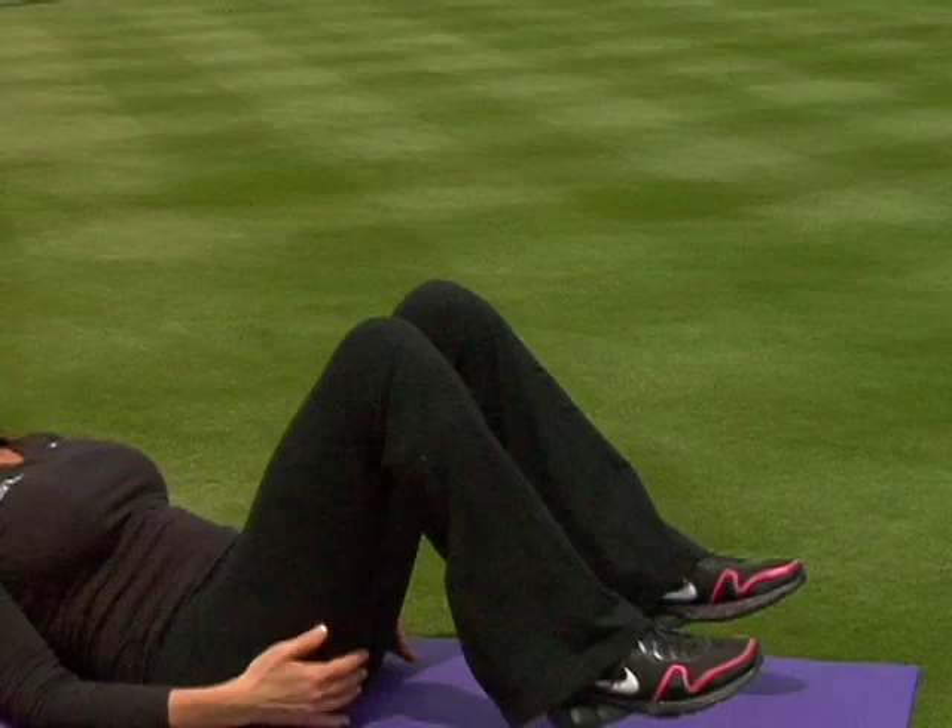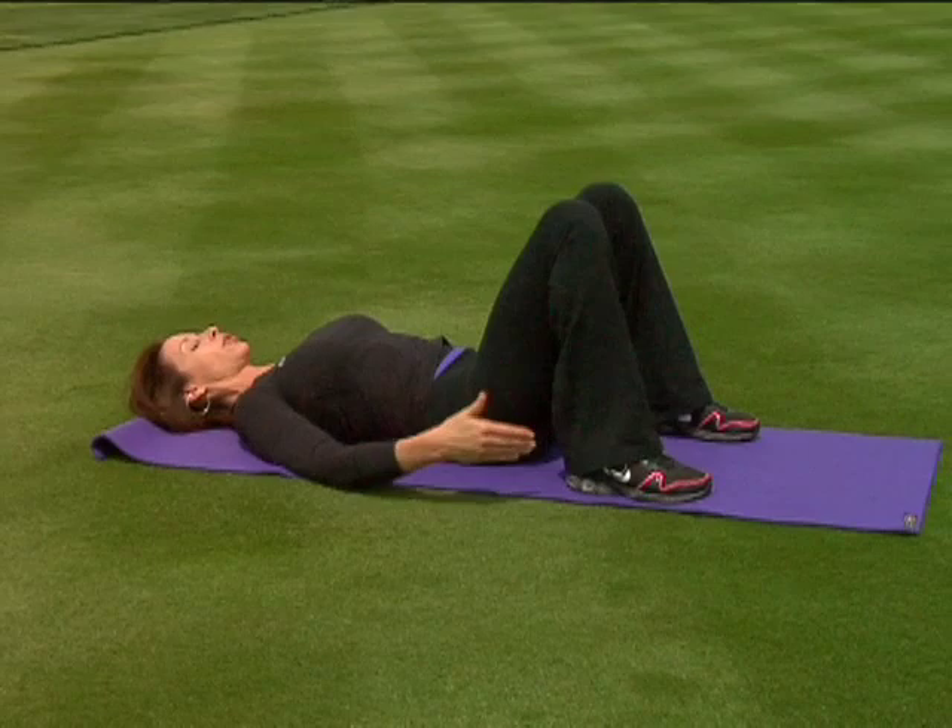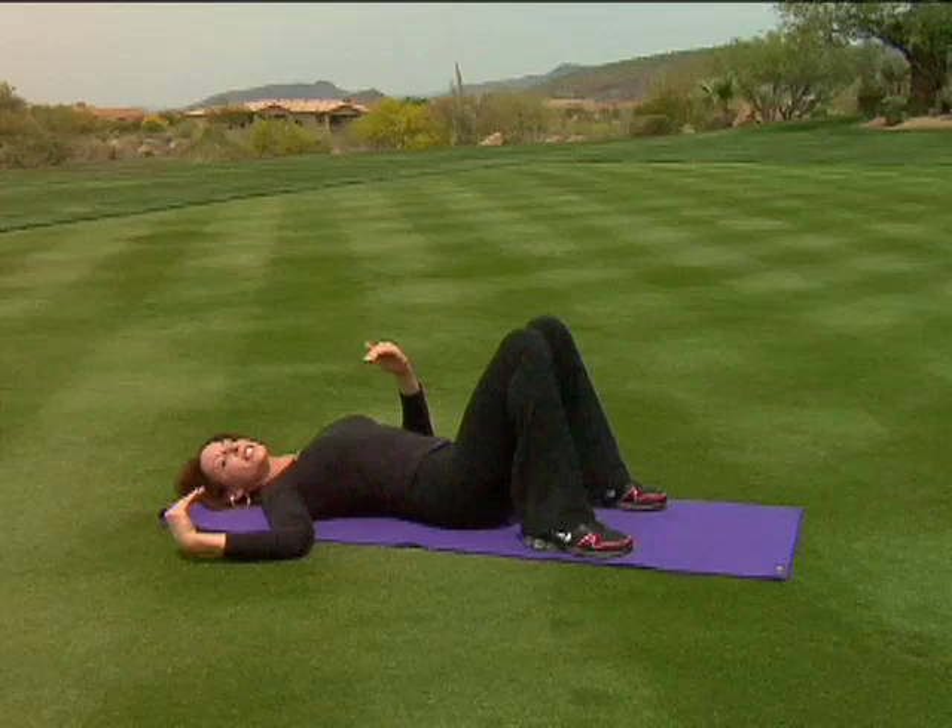We're going to begin on your back, knees bent, feet placed about hip width apart. Take your arms by your side and you want your heels fairly close to your glutes. What I want you to do is just bring your spine into a neutral position with a slight arch in the back. We call this a slight anterior tilt of the pelvis.